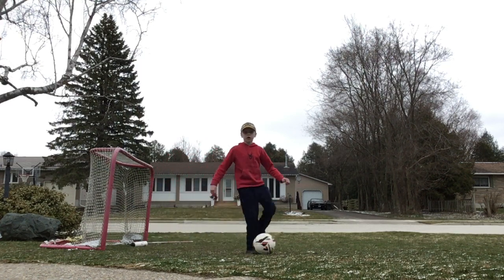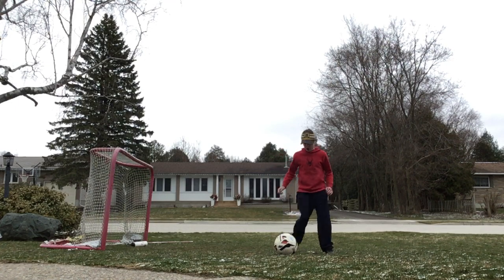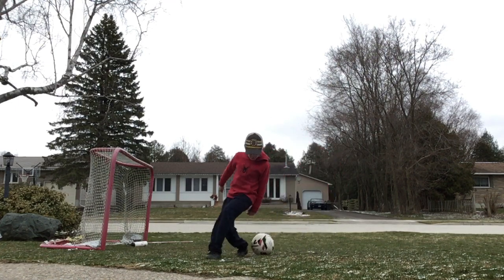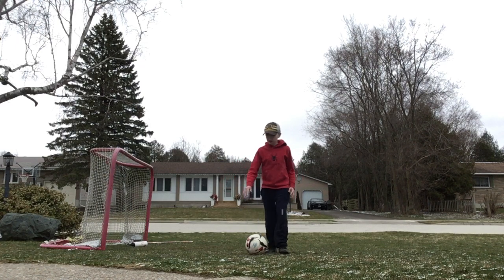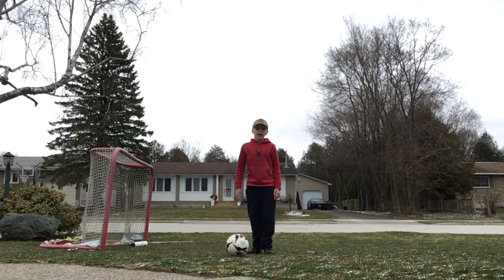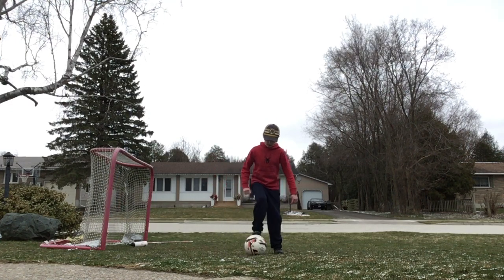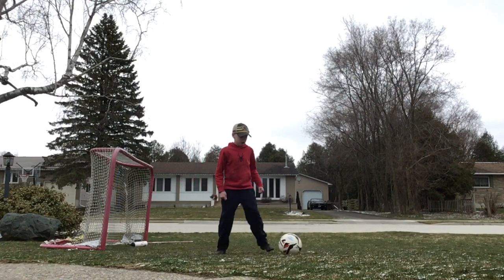There's such a thing as a Ronaldo chop, and I really love Ronaldo. So I made a new version. When you roll the ball and then chop it back, they think you're going this way, but then you switch to the other side. It's just like the chop, but it's a little bit more effective because it combines two moves.